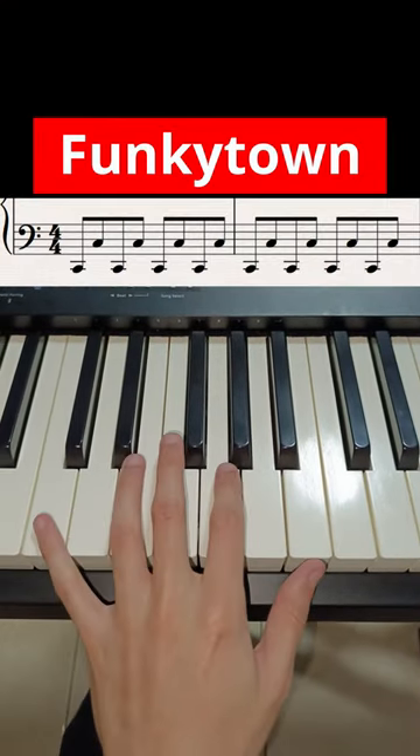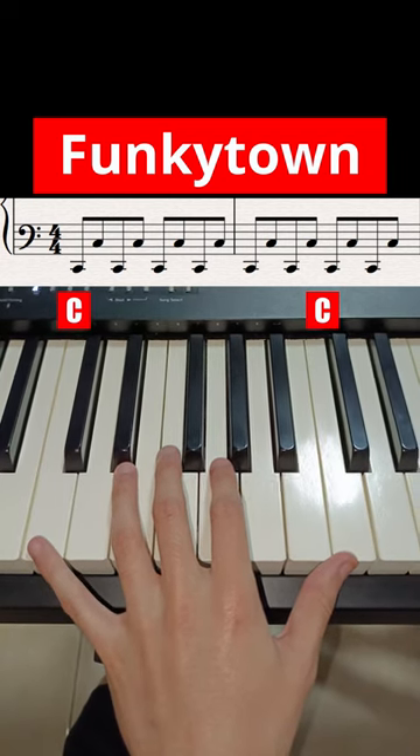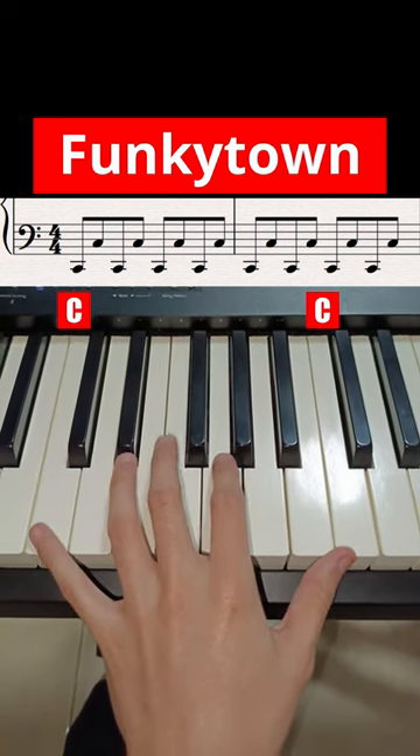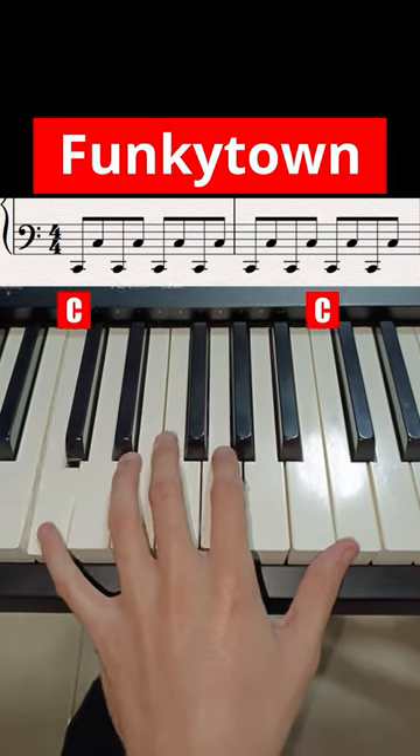So the left hand is very simple — you just need these two C's, and you are going to have to rotate eight times, like this. One, two, three, four, five, six, seven, eight.